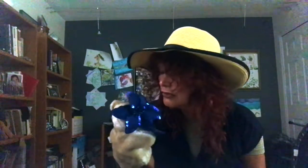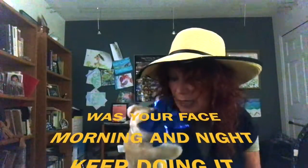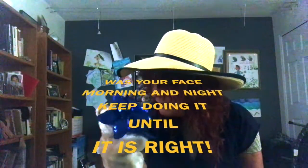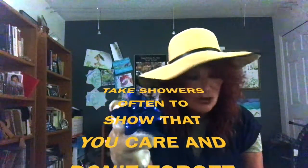I didn't quite say it right, did I, Miss Eddie? I'm sorry. Would you do it with me this time? Wash your face morning and night. Keep doing it until it is right. Did I do it right? Yes! And you always wash your face morning and night — that keeps us clean. The next one is: Take showers often to show that you care, and don't forget to wash your hair.